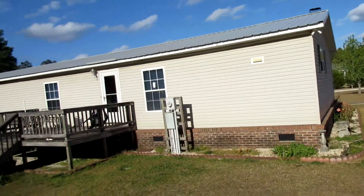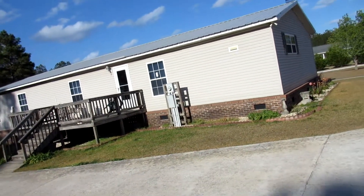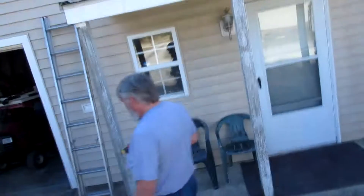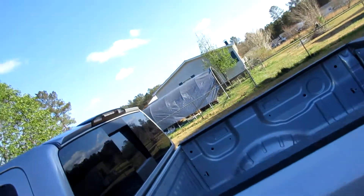Yeah guys, I just got a new roof. It's a tin - metal roof - and we got that little part there. My neighbor over there got him a roof too, from the same guy. They did ours - it started Tuesday and they finished today, so four days total.